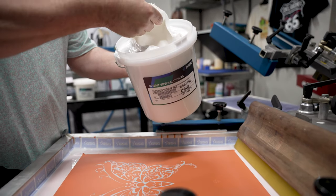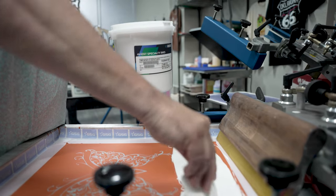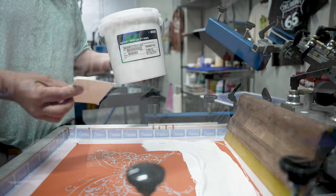This is going to be a pre-pigmented white puff ink. We're going to print it through an 83 mesh screen. We're just doing a normal coating method of one and one with the round side of the scoop coater. We're going to use a 70 durometer squeegee. We're going to go ahead and flood this and do two print strokes. We'll go ahead and run it through the dryer and see what our results are.